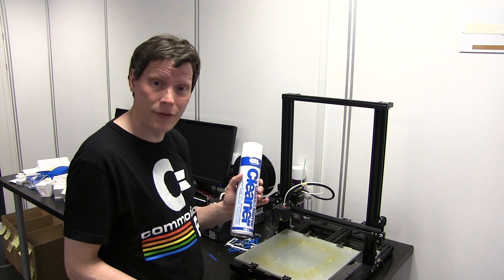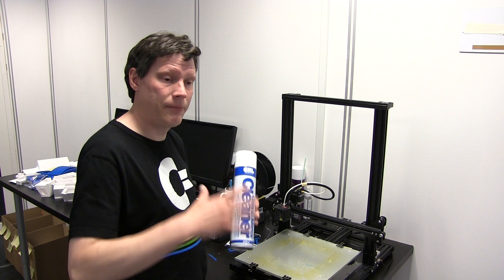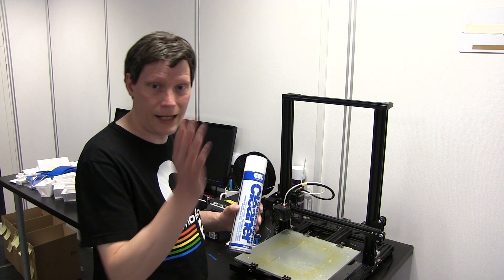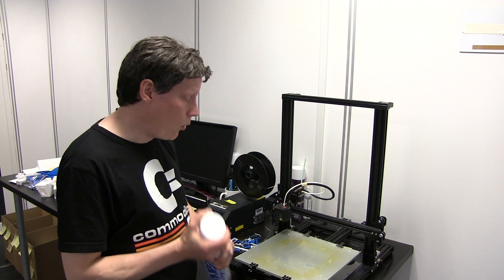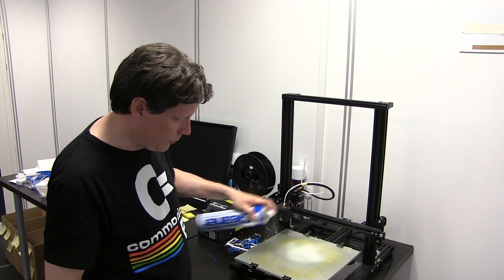Blandt andet når vi laver de store butiksfacader, hvor det er glasruder, og vi sætter folier på, er det vigtigt at ruden er helt ren. Og netop hvis det er en rude, der vender ud mod fx en trafikeret vej, så er der trafikfilm på ruden, og der er det ikke nok bare at vaske ruden med en ganske normal sæbeopløsning. Der bruger vi sådan noget her til at fjerne det med, og det viser sig også at være super genialt til at fjerne sådan noget - der er bare et simpelt lille spray.